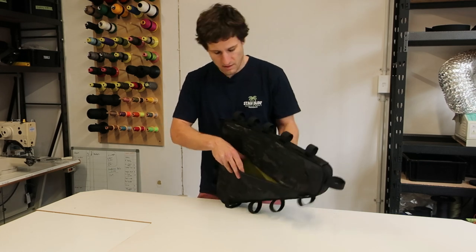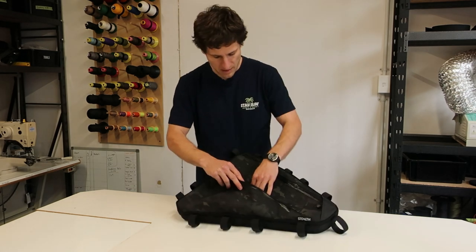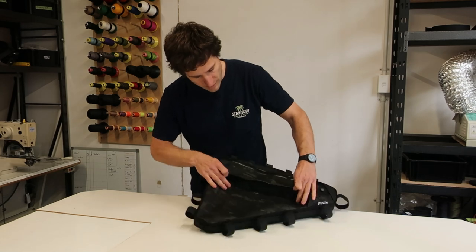Here on the bottom, nice big compartment, and you can see that velcro divider there.